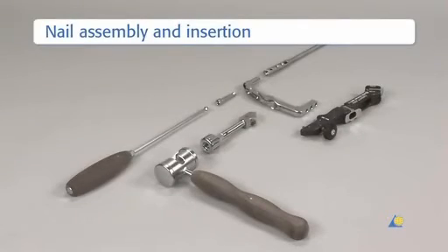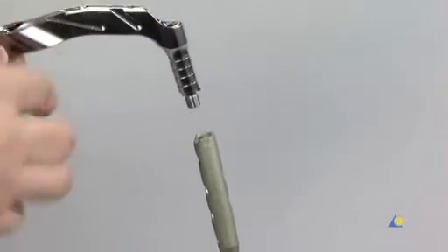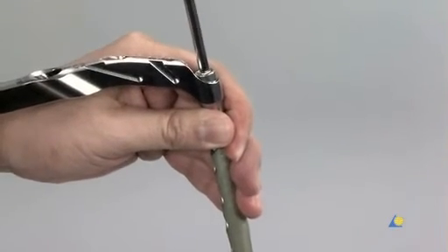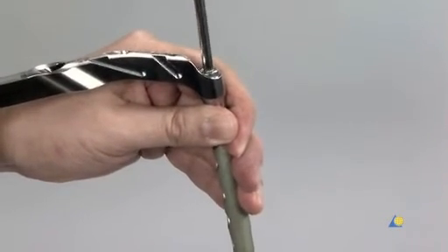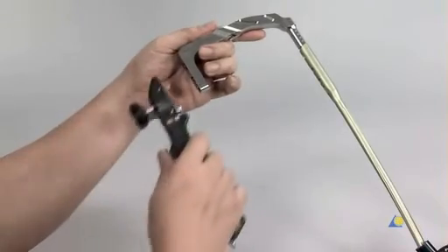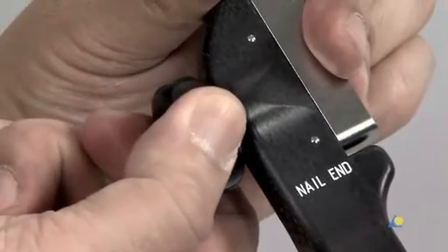The instruments needed to insert the nail and prepare for recon locking are: the hexagonal screwdriver with spherical head, the cannulated connection screw, the insertion handle, the appropriate A2FN, the connector for the insertion handle, the combined hammer, and the aiming arm. The insertion handle is connected to the nail with the connecting screw using the hexagonal screwdriver. It is important that the tongue of the insertion handle matches the notch of the nail. The aiming arm is connected to the insertion handle before the nail is inserted to verify that it will guide the hip screws correctly through the nail.